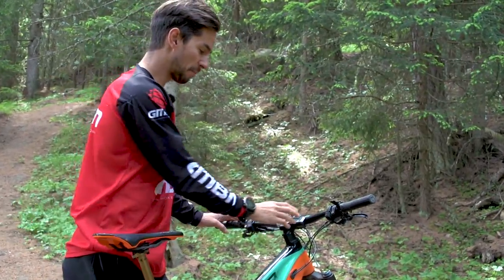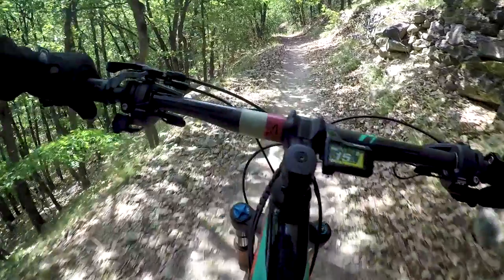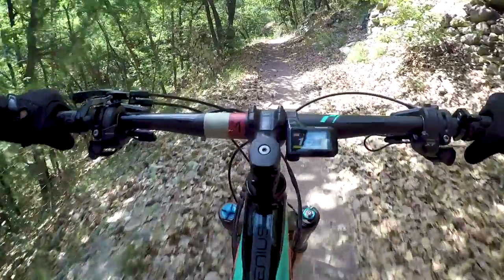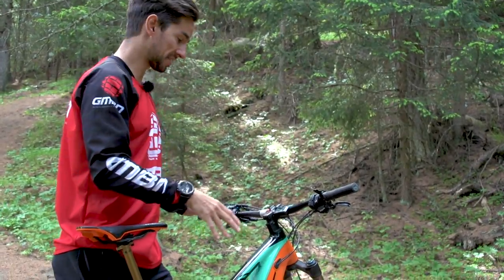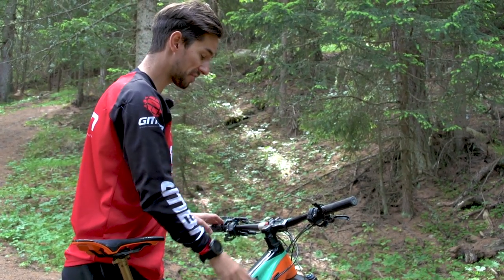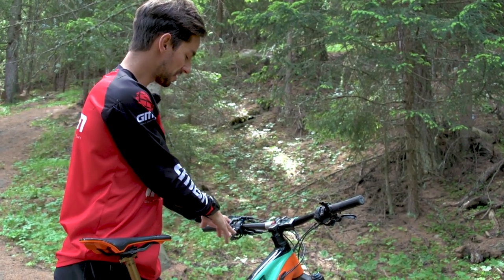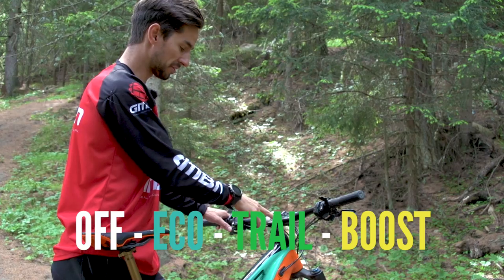The Shimano Steps system has a compact display up on the bar. It gives you all the information about battery level and speed, but it's also integrated with the Shimano XT Di2 11-speed gear system, so it gives you all the information about your gears as well. The one battery powers everything on here, and you use this left-hand shifter — very much like the Di2 gear shifter — to switch through your modes.